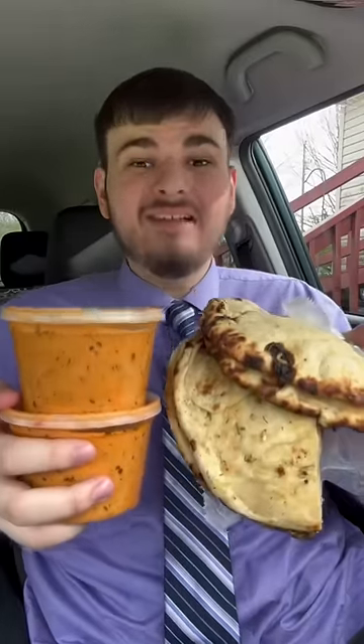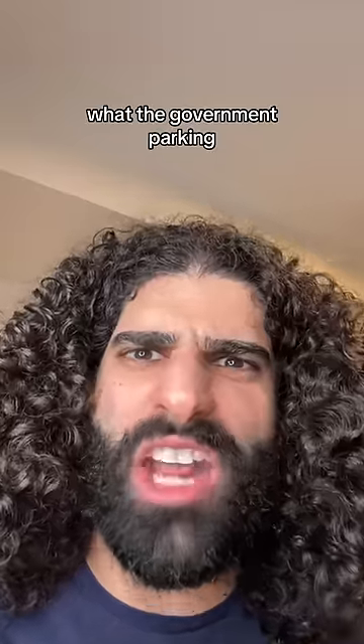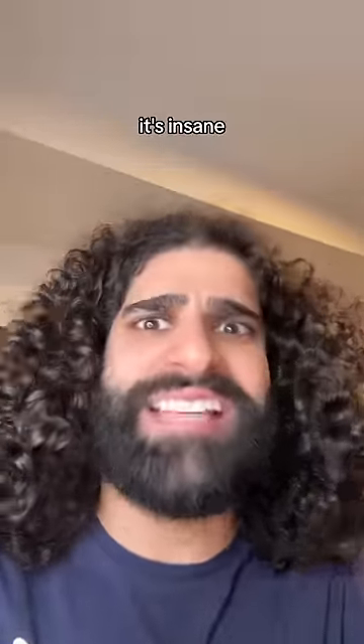Try an Indian food with a butter chicken fountain. What the? Gora pagora? A butter chicken fountain? In your car? Yes, a butter chicken fountain, guys. Look at this. This is insane. Oh, I agree. It's insane.